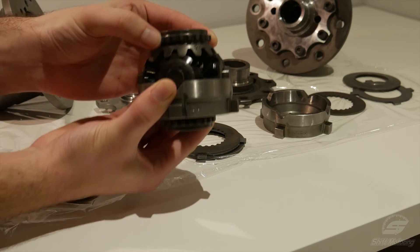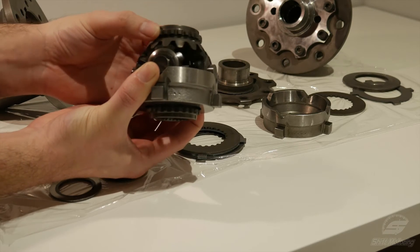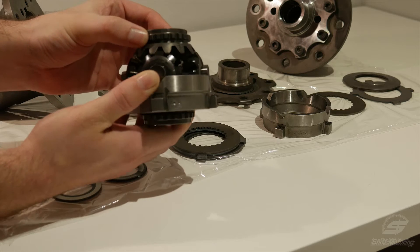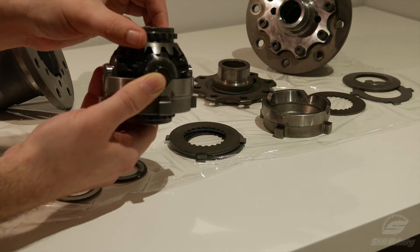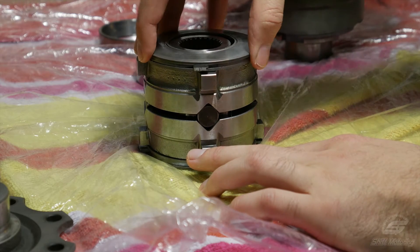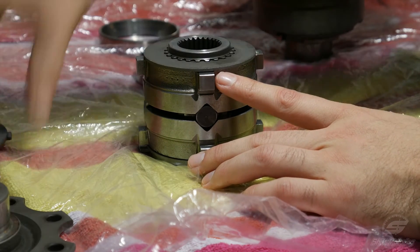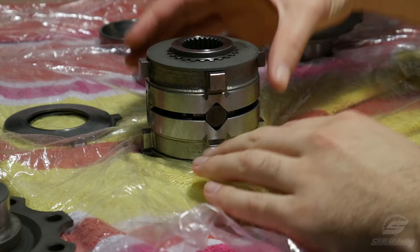The center component here, referred to as a spider gear, is exactly the same mechanism that you would find in an open diff. As you can see, as I rotate the assembly, I can make one side rotate at a different speed to the other.